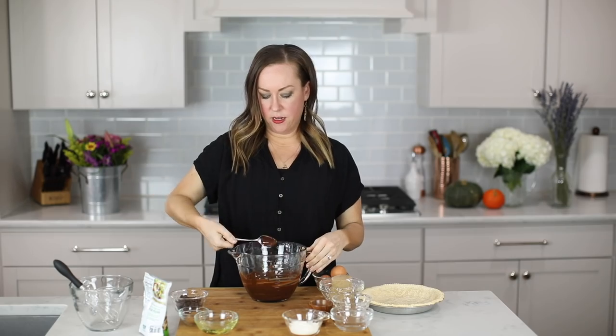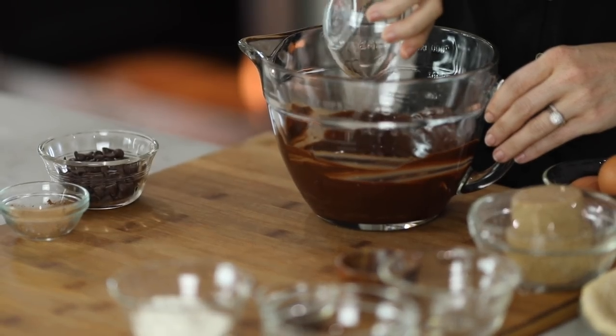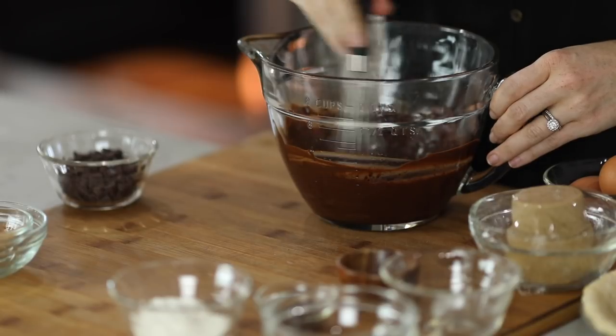We're going to go ahead and add cocoa powder and oil to this mixture and whisk it until smooth. The more chocolate the better in a fudge brownie pie. Just give this a quick whisk — it doesn't have to be perfect. It should come together really, really easily.